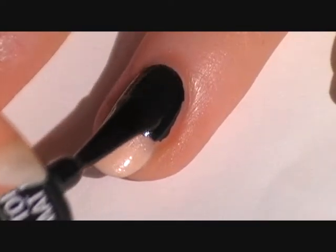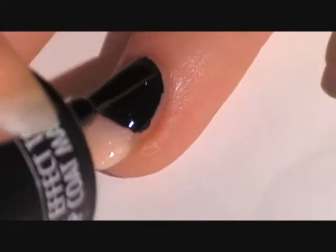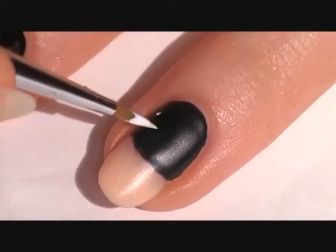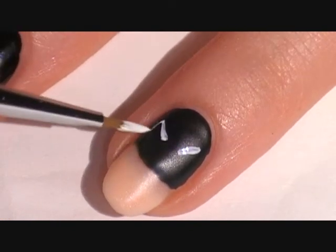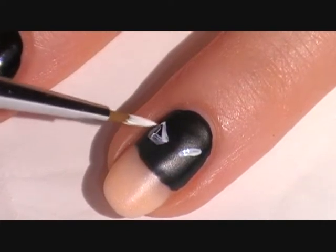Then I added a matte top coat, and this will create an easier surface for using acrylic paint. Make dots for a guide and then join them. Take both ends of the line and then make a semi circle for the eyes and fill that in.